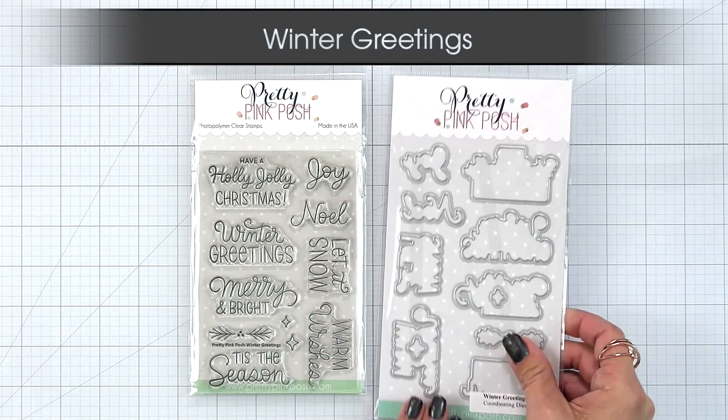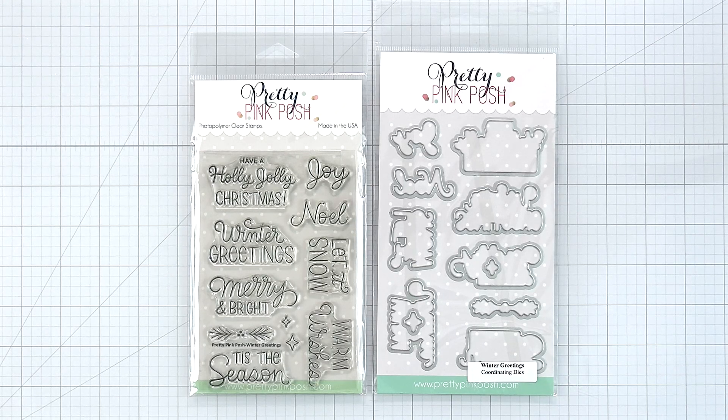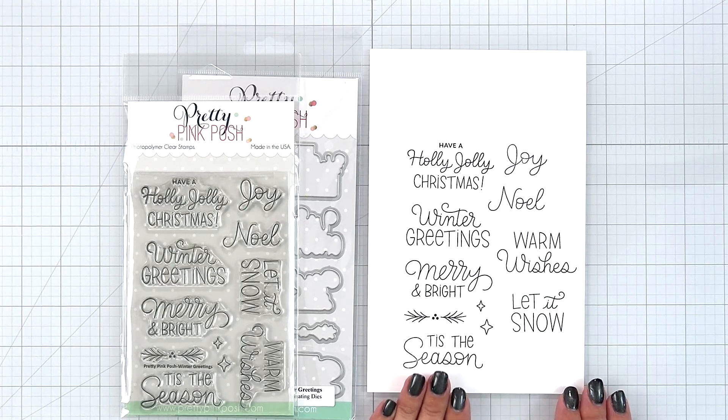Winter Greetings. This set is sure to be a staple in your holiday stash. It is a 4x6 stamp set with 11 designs. There is a coordinating die you can purchase separately that will cut out all of the sentiments and images. The sentiments on this set include Have a Holly Jolly Christmas, Winter Greetings, Merry and Bright, Tis the Season, Joy, Noel, Let It Snow, Let It Snow, and Warm Wishes. Plus there are two different size stars and a little pine sprig for decoration.